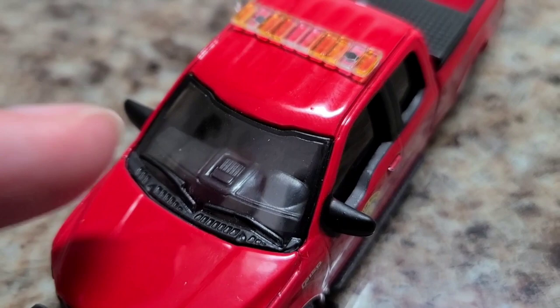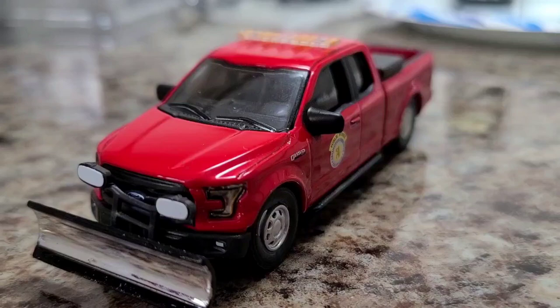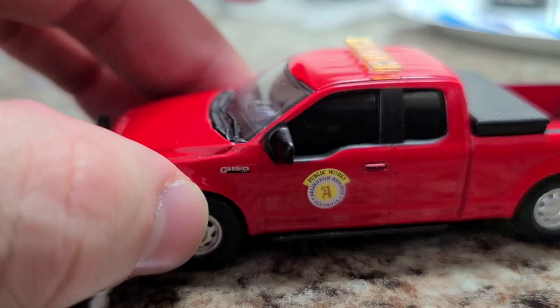A little dashboard — got that little cubby in the middle there for putting your cell phone or something in. That's nice. Good looking light bar on top. It's actually not even really that noticeable from this kind of angle. Looks really good.